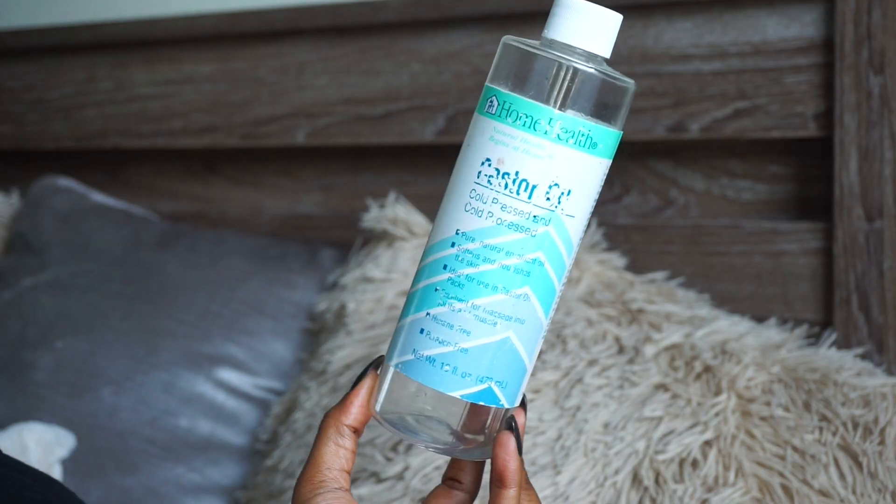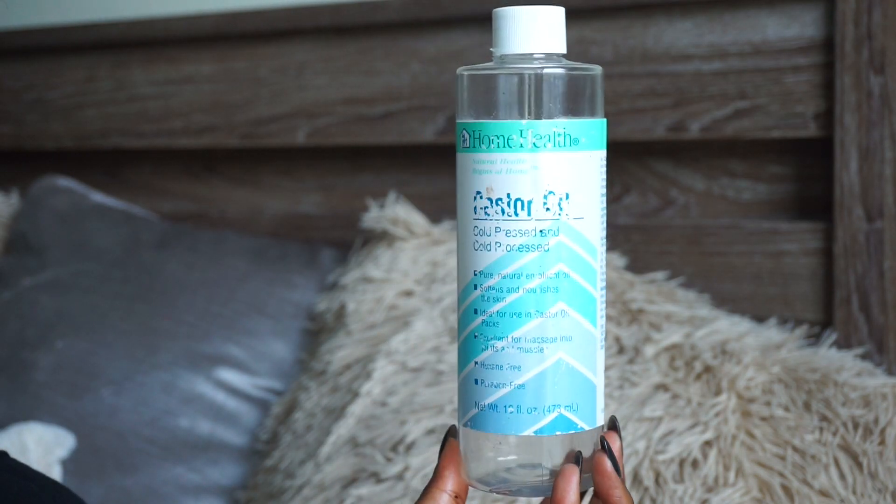This next product is castor oil — it's a Home Health castor oil I picked up from the Vitamin Shoppe. It's a really big bottle and I've had it for a long time. Castor oil is very good for your hair — it helps thicken thin hair and also works on your eyebrows or other places where you want thicker hair. You hear a lot of people talk about Jamaican black castor oil, which is made from castor nuts and is very potent.